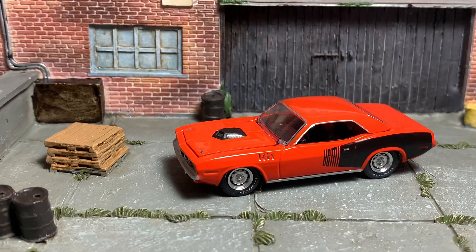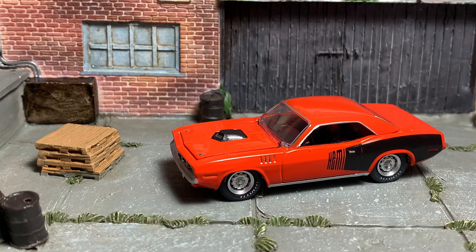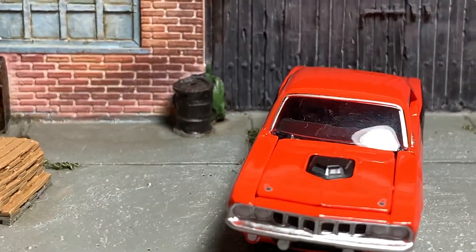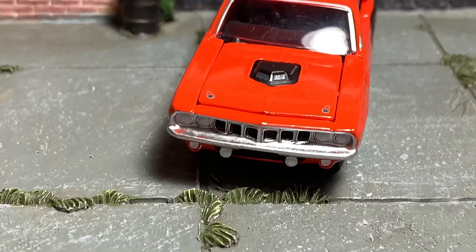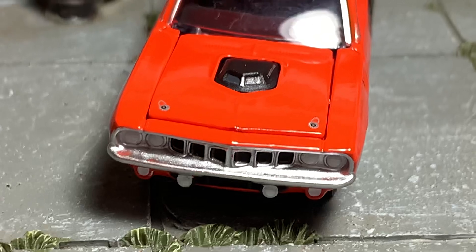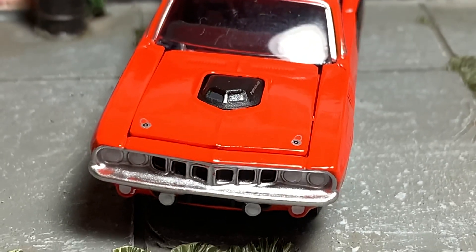All right, we'll go ahead and zoom in and take a closer look at this awesome Hemi Cuda. Starting off on the front, we do have painted details for your headlights, some simulated hood pins, and the shaker hood.